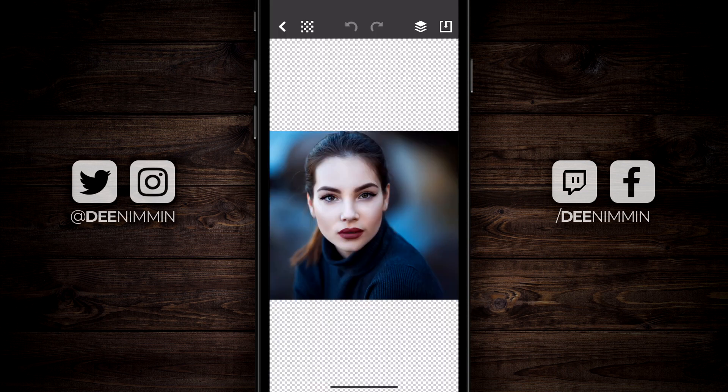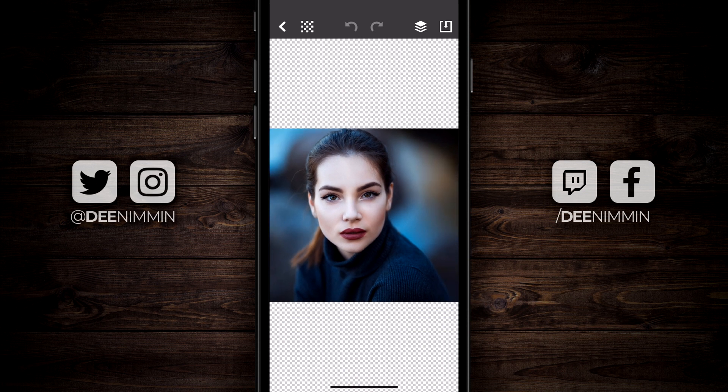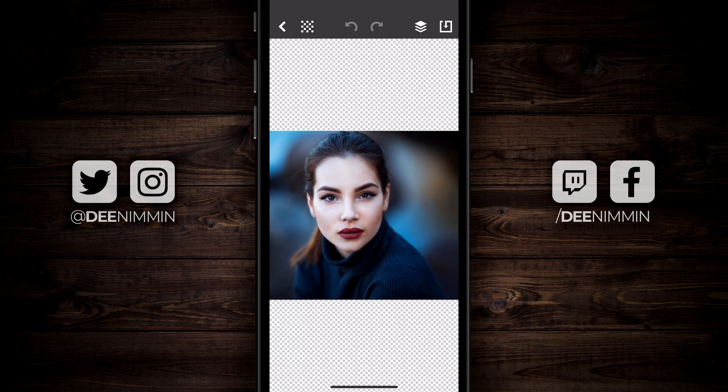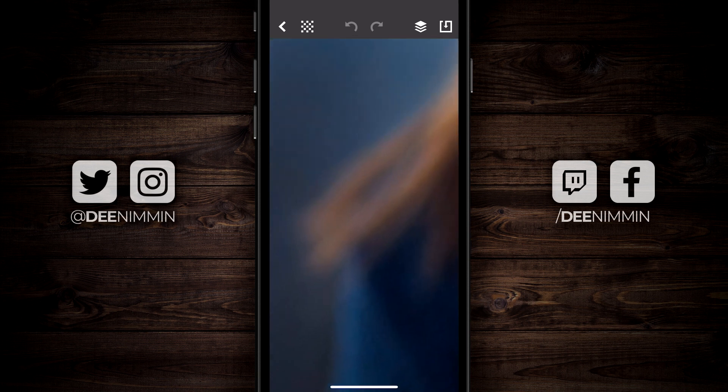Then it's gonna open up a page like this. Here's the important thing: to zoom in and out, you have to pinch and zoom using two fingers. I'm holding my phone with two hands and using my two thumbs to push in and zoom in. I'm gonna continue to zoom in until it gets really close, and then I'll take my finger and tap at the bottom — you're gonna see a blue dot dropped right there.